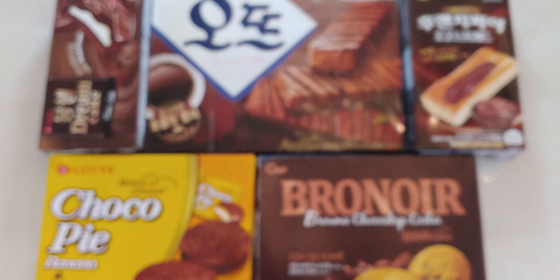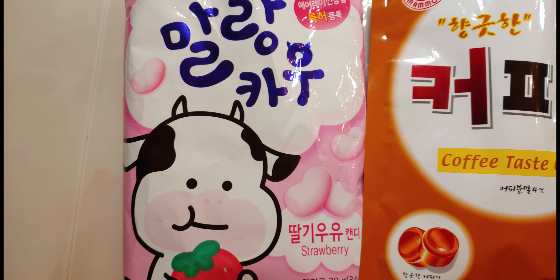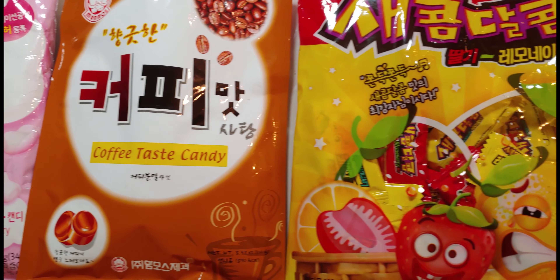Hey guys, how you doing today? I'm gonna be reviewing 12 different Korean snacks. I broke it down into three sections: chips, chocolate pastries, and candy. They all look really delicious, so let's get right into it.